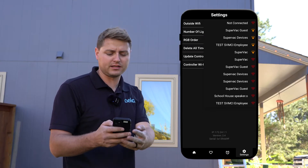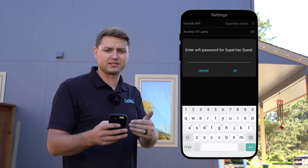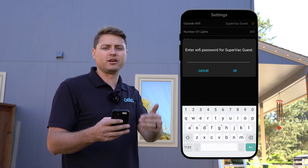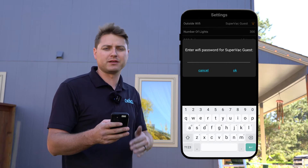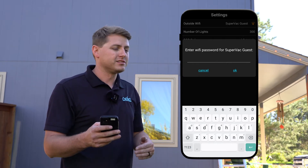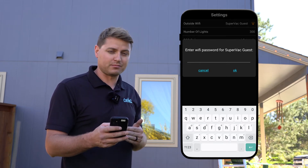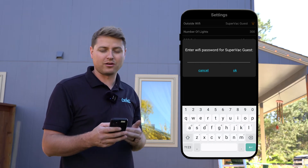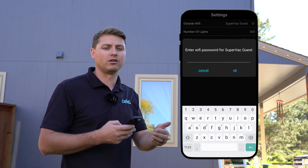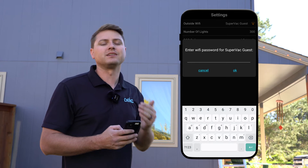Now we see the network we're gonna want to connect to. This is where you're gonna type in your password. Once you type in the password to this network, it is going to ask you to change the password for the Oello box network as well. I always recommend changing this password to the same password as your Wi-Fi network so that you don't forget it. I would also recommend writing down that Oello Wi-Fi network password just in case you get a new Wi-Fi router or decide to change your password for your whole network — it makes it easy to reconnect this box.